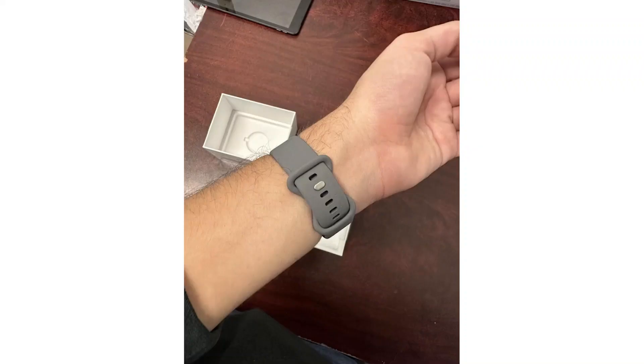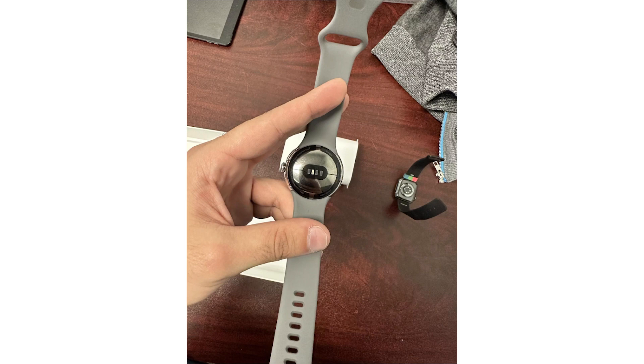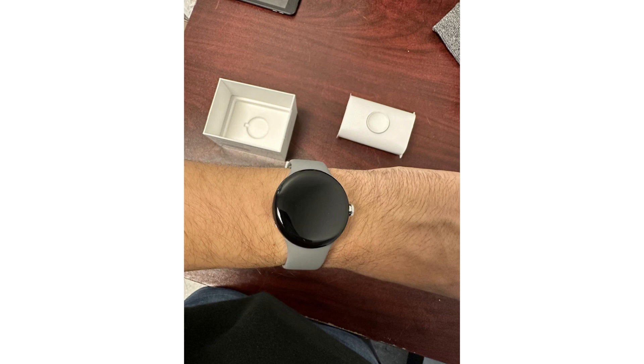The Pixel Watch will likely be among the sexiest-looking wearables for Android phones. The Google Pixel Watch has a circular screen, a dome design, a proprietary strap, and a body made of recycled stainless steel.